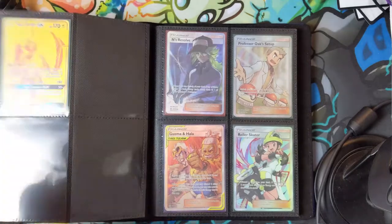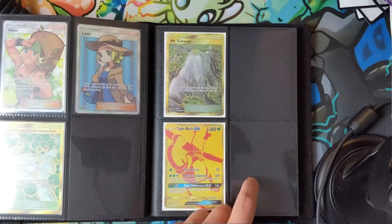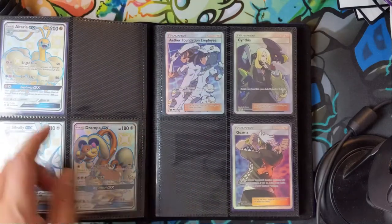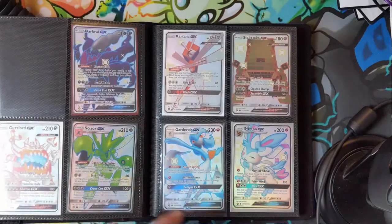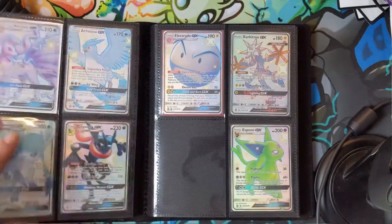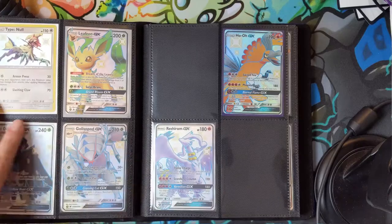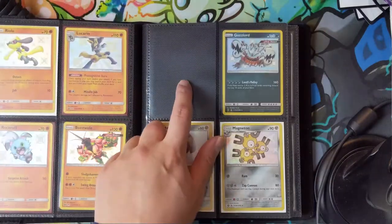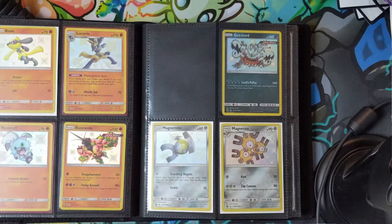After Altaria we have Noivern, which we have yet to pull. After Cynthia and Fisherman — though I feel like I've pulled so many Fishermen but they're all in different languages — on to the stadiums: Altar of the Sunne, Brooklet Hill which we've never seen, and Shrine of Punishment which we pulled but traded away. Lastly, gold cards: the Beeney and the elusive Lele. So that's eleven cards total remaining to complete the master set — we'll keep trying!